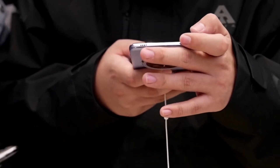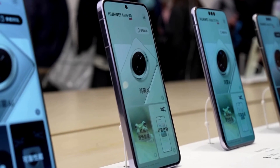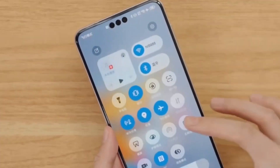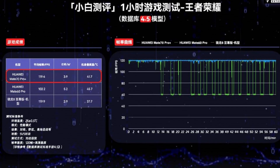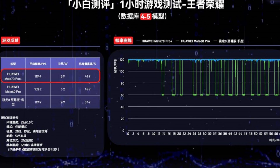A tipster recently tested the Kirin 9020's gaming capabilities using the Huawei Mate 70 Pro Plus. The testing included three popular games: Honor of Kings, Genshin Impact, and Honkai Impact 3. The results are impressive, but there's a twist.